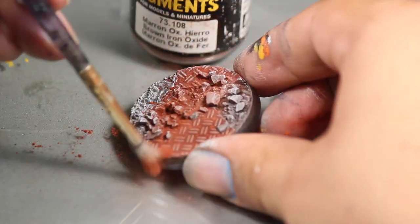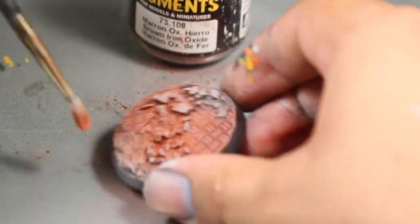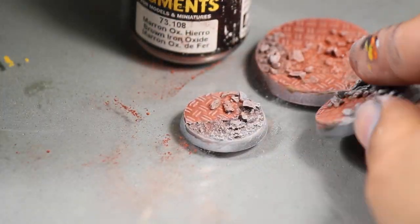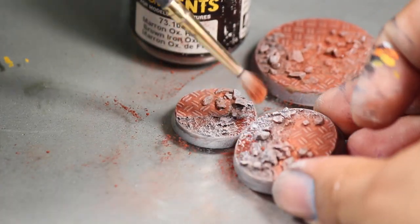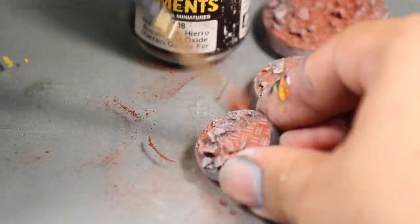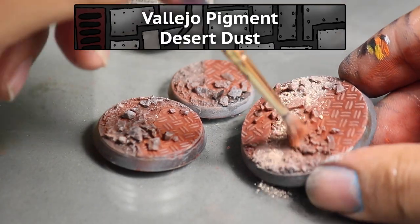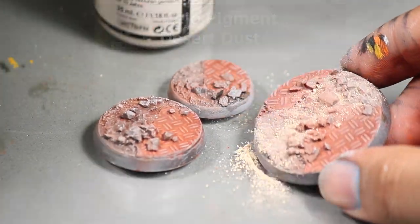Now it's time to break out the pigments. First I gave the base a nice splash of Vallejo Dry Pigment Brown Iron Oxide, rubbing this in with my bristles and then wiping off whatever was left. Then I brushed on some Vallejo Desert Dust onto all of the texture paste parts of the base.